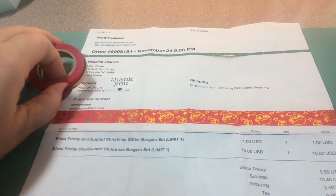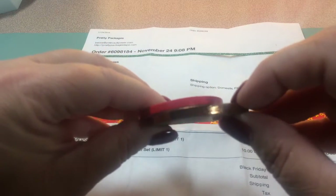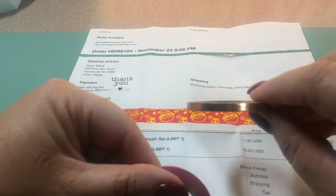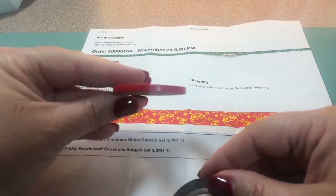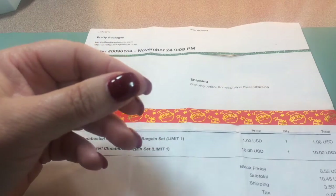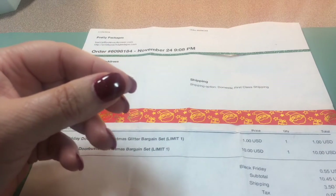She always throws in a little something extra. I also got a thin copper one and a thin red one — they might have been part of the Black Friday special, but I'm not sure. I was going to go back and look but I didn't think I'd be able to find it.